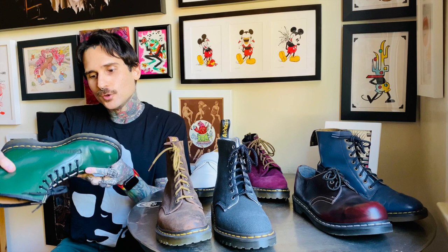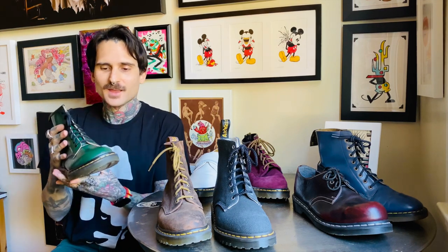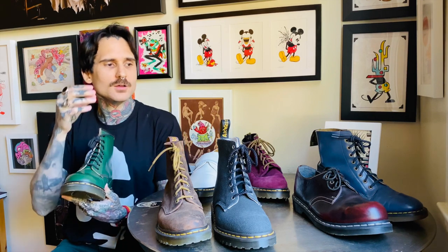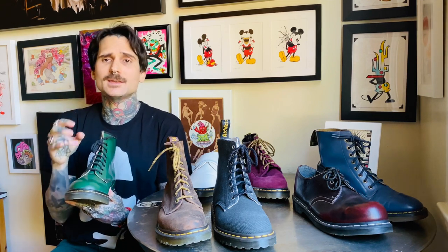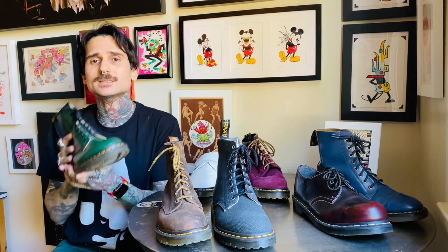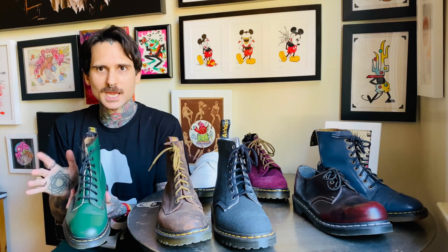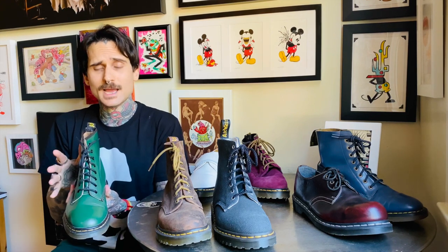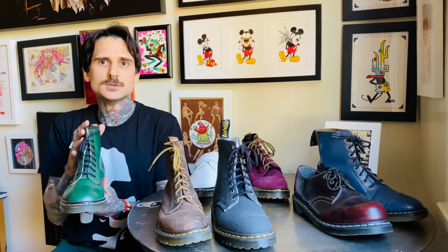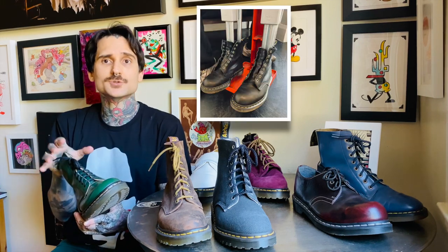You can always stretch a shoe, but you can't contract it. For me, a U.K. 8 is my perfect size, but when it comes to Made in England, sometimes I have to get them stretched. All my shoes are U.K. 8, so I stick to that, and if they are a little bit smaller, I work with my cobbler to have them stretched properly.